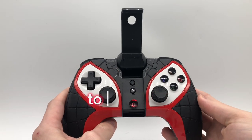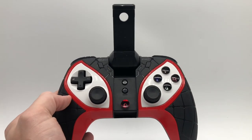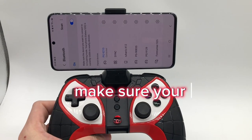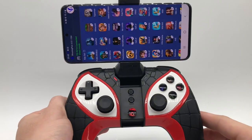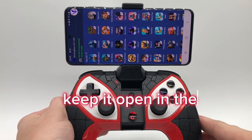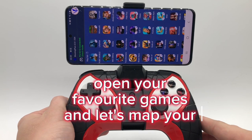This is the best controller to play your favorite games. Make sure your device is activated by Bluetooth. Open Shooting Plus, keep it open in the background. Open your favorite games and let's map your keys.